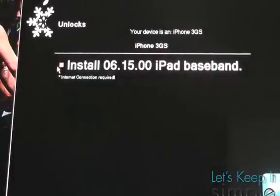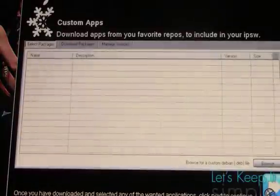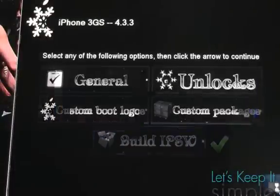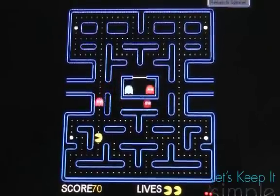Click next and I'll check install iPad baseband because I need this unlocked. Then I'll skip custom packages at this time and I'll check build IPSW and click next. Then just let Snow Breeze do its thing — it'll ask you if you want to play Pacman while it builds your IPSW or just watch the spinner wheel.